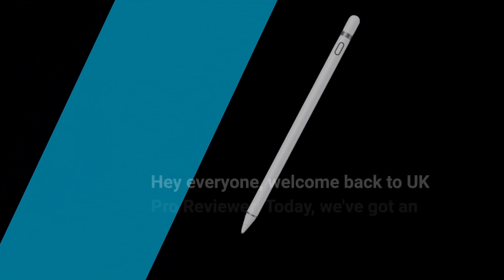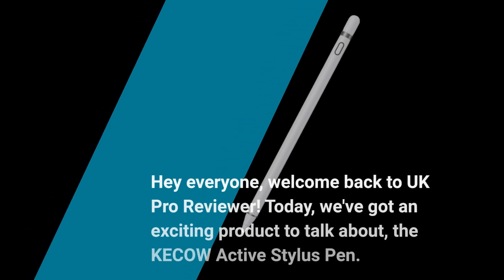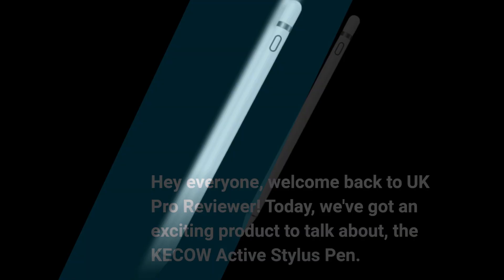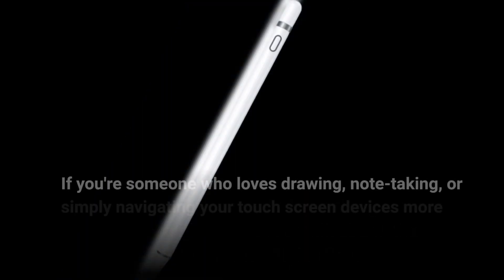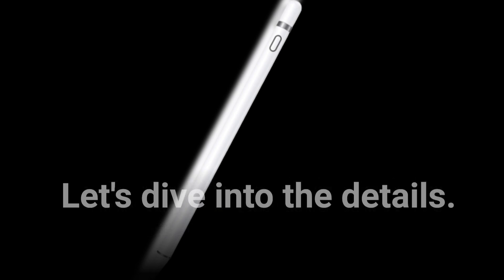Hey everyone, welcome back to UK Pro Reviewer. Today we've got an exciting product to talk about, the KE-COW Active Stylus Pen. If you're someone who loves drawing, note-taking, or simply navigating your touchscreen devices more efficiently, this might be the stylus pen for you. Let's dive into the details.